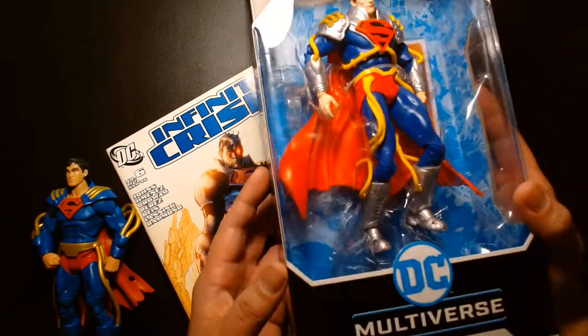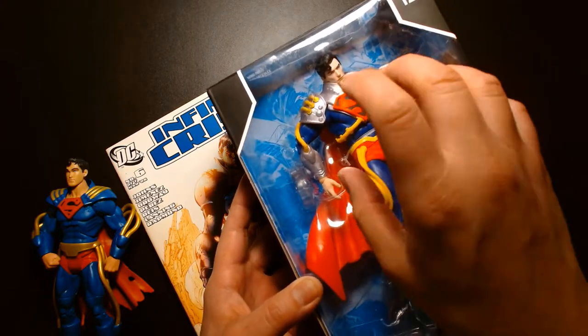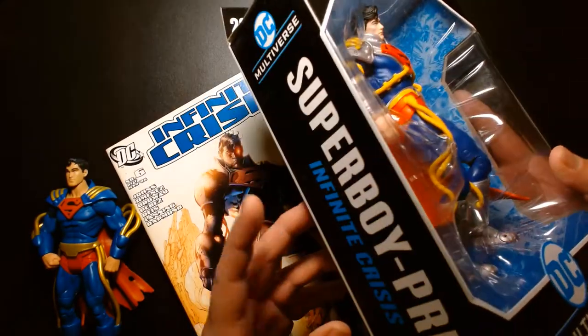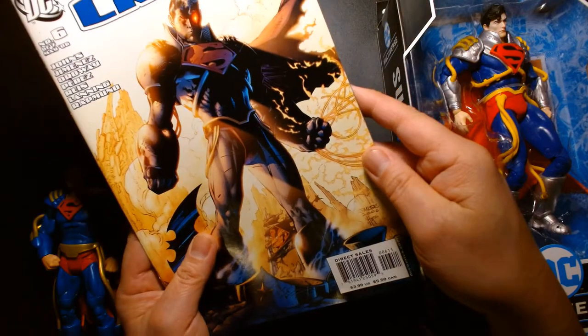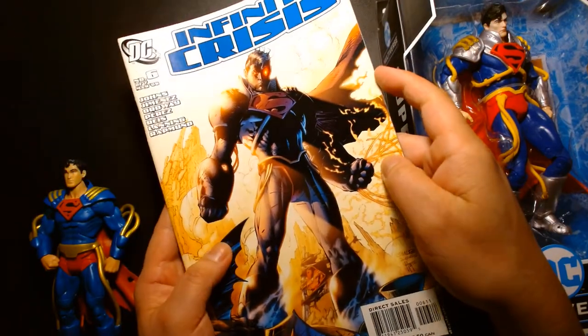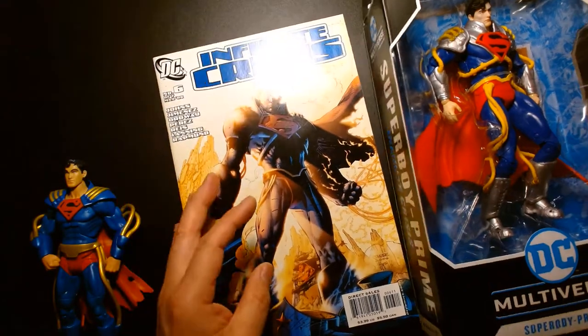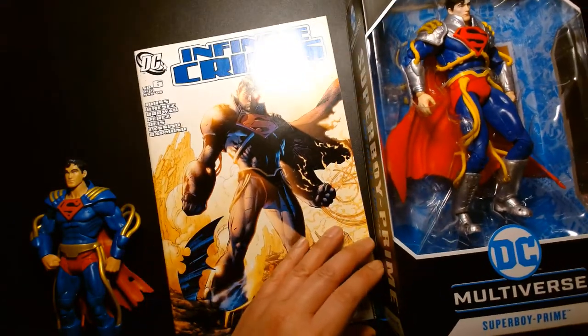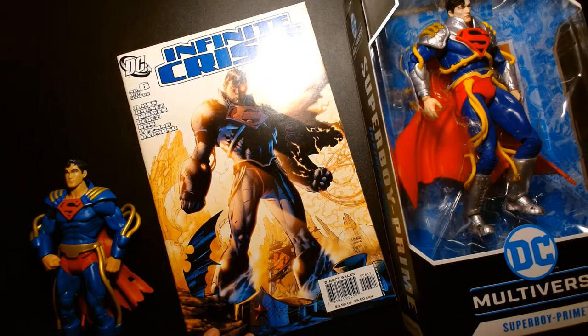This iteration of the character represents his appearance in Infinite Crisis, which was a comic book event — I believe 2006, as it says here, Jim Lee 2006. The character is much older than that; I believe he debuted in 1985 and was a part of Crisis on Infinite Earths.